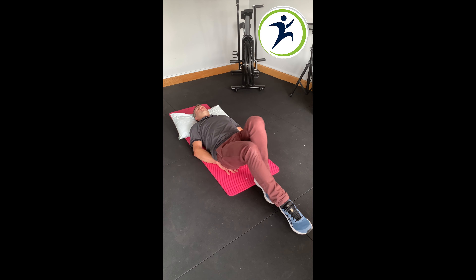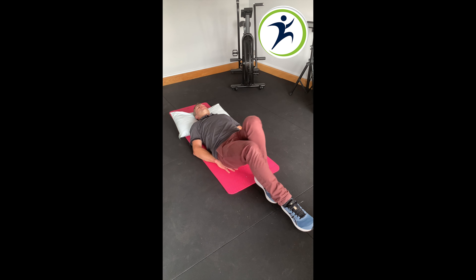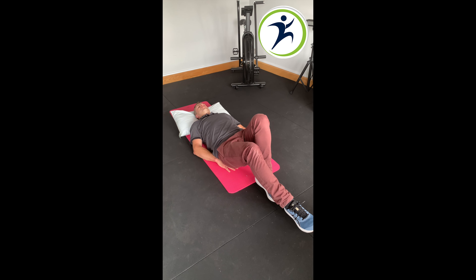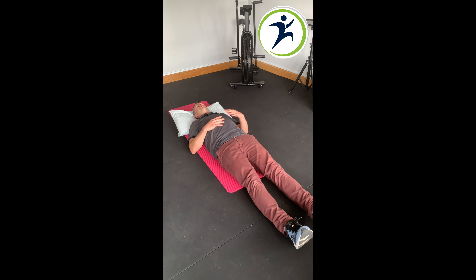Then we change the position and put the right foot in front of left, and continue rocking. I usually repeat this sequence 3 times, so that's 3 in each position: heels together, left foot in front of right, and right foot in front of left.